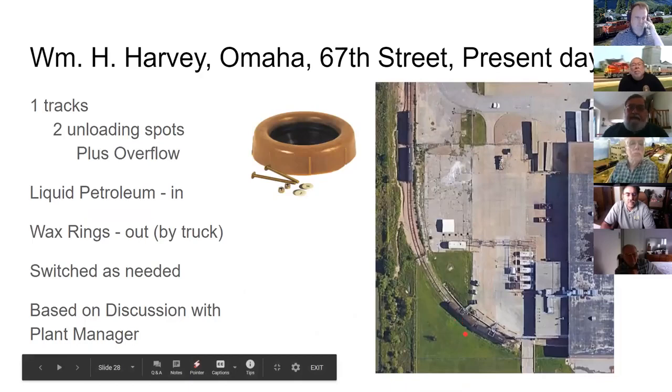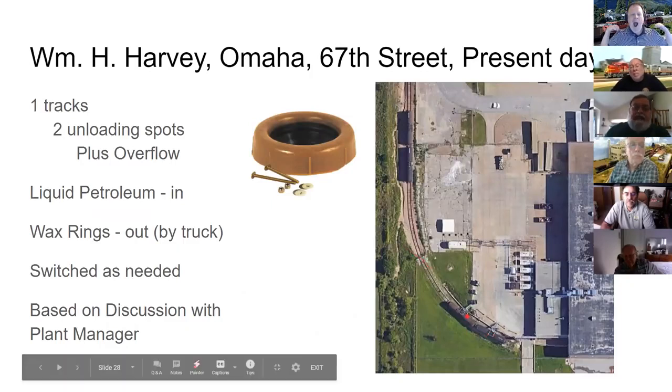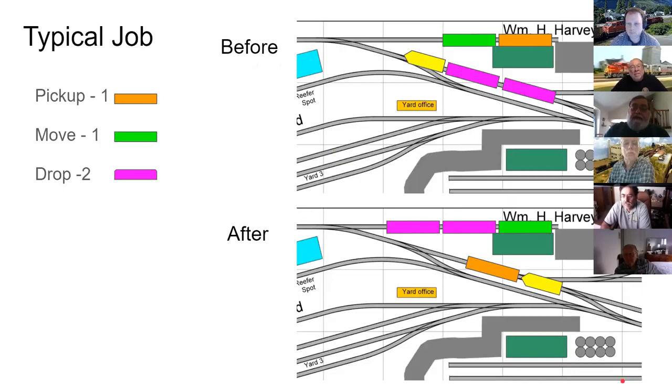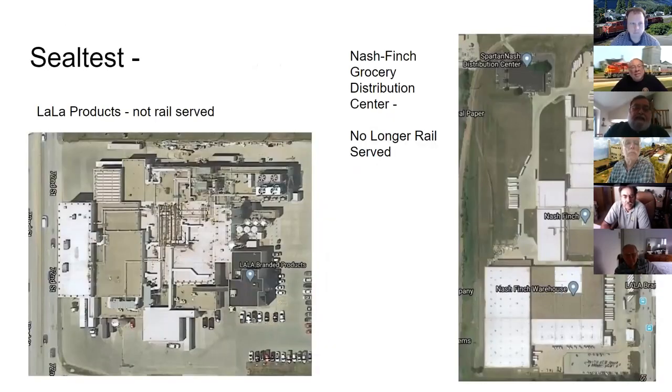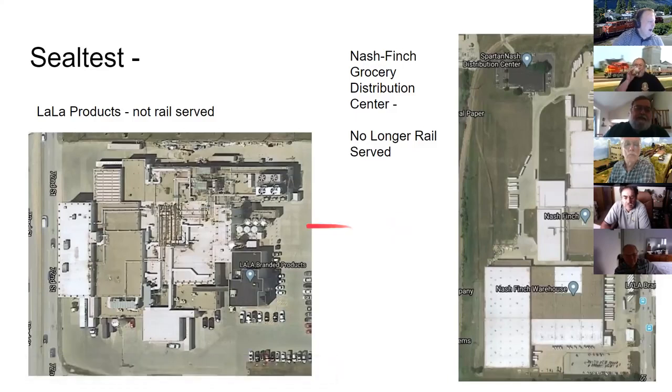Another interesting industry is William Harvey on 67th Street, which makes wax rings that go under toilets to prevent leaks. They receive an undesignated petroleum product in tank cars and have two unloading spots with room for off spots. On the layout, George has one unloading spot with a couple of off spots, and shows a before-and-after of a typical job there.